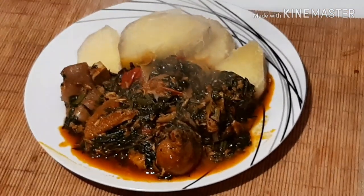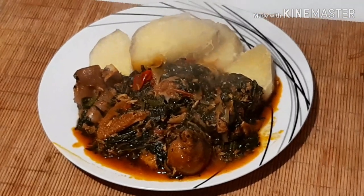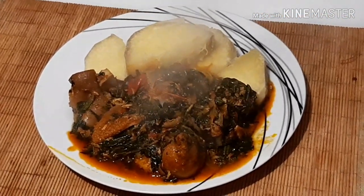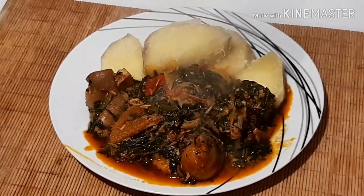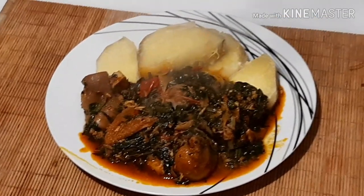So try this recipe! Leave a comment below, subscribe to my channel, and leave a like. I will be seeing you guys in my next video. Bye bye!